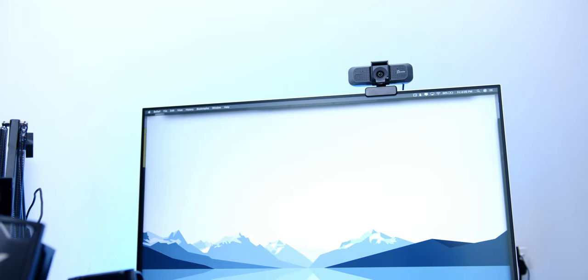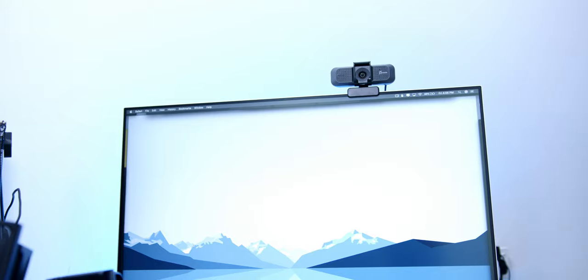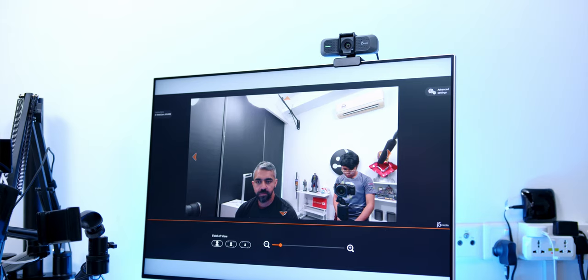While streaming in 4K is not the usual case for everyone since the majority of streaming platforms are at 1080p, the more resolution the sensor has, the better. For example, a lot of people give me great comments on the quality of my videos — one of the reasons is that all of my videos on YouTube are shot in 6K and then down-sampled to 4K, giving you the best quality video. That is the case with this webcam as well — it comes with an Ultra HD 4K 8-megapixel sensor.